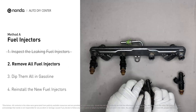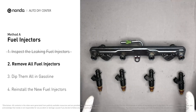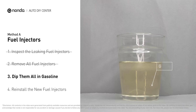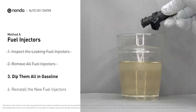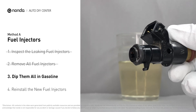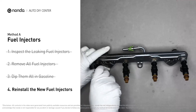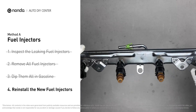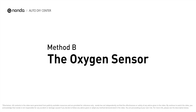When you change the fuel injectors, change them all as a set; otherwise the engine will run unevenly. To prevent leaking, put some gasoline in a cup and dip the new fuel injector into it so the seals get wet with gasoline — this way it will go in without leaking. Slide all the new fuel injectors in. Method B — the oxygen sensor.